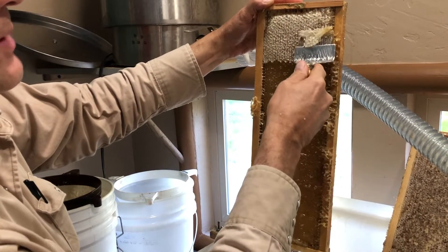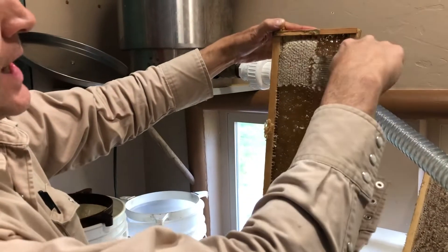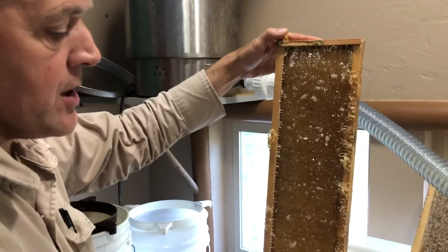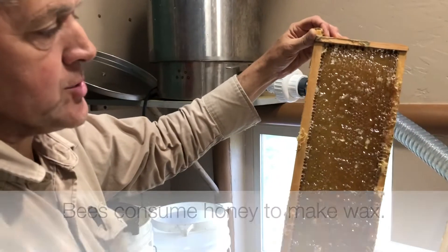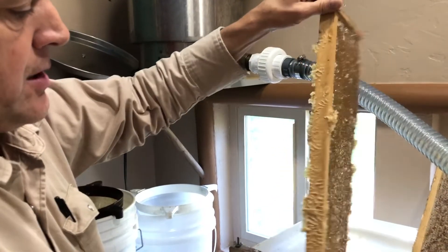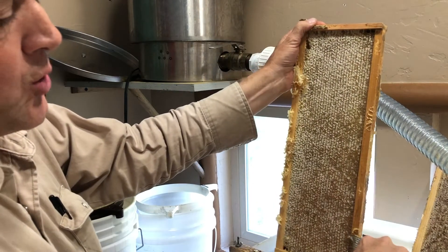If I were to scrape it all the way down to the foundation, then the bees have to rebuild it, and that'll take more time, which could be a valuable loss of time. If there's a nectar flow on and I need to collect more honey, I'm going to quickly extract some supers and then put them back on the bees before the nectar flow is over.